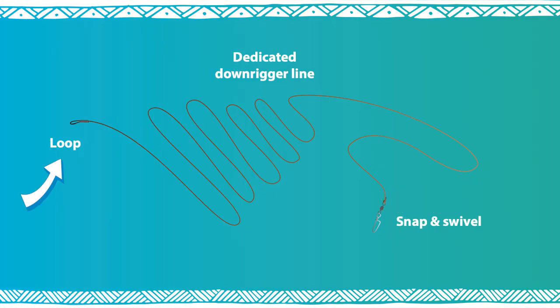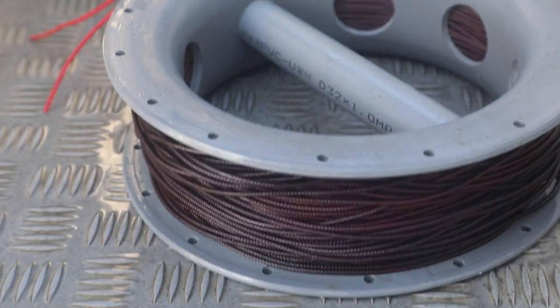First, make a big loop at one end of the dedicated main line. Then attach the swivel and the snap at the other end. Neatly coil the line on the spool.